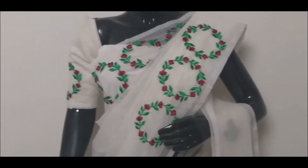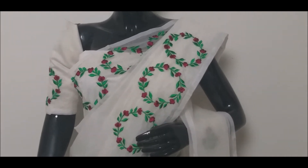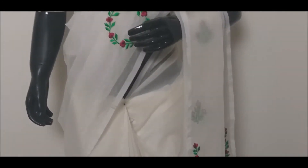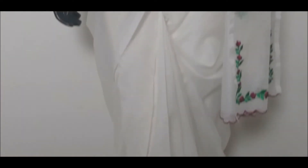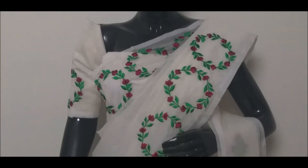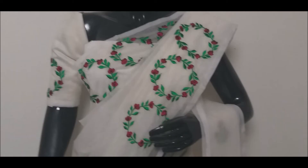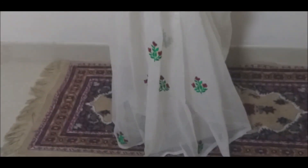This is a beautiful sari collection and you can get the color combination. If you like the video, you can get the link in the description and purchase from the website. You can order that on the website daily. You can get videos and products on the YouTube channel. Subscribe to the channel and hit the bell icon to get notifications.